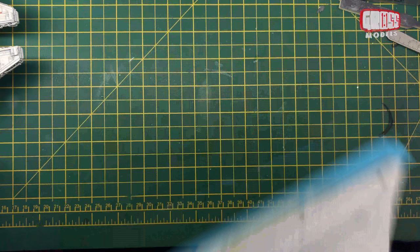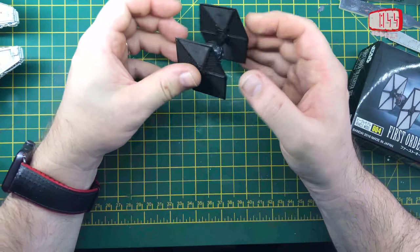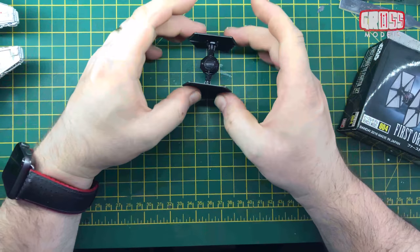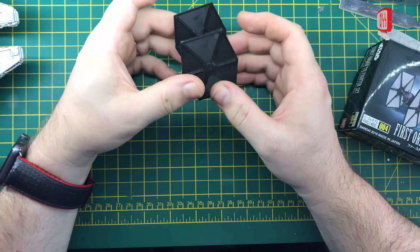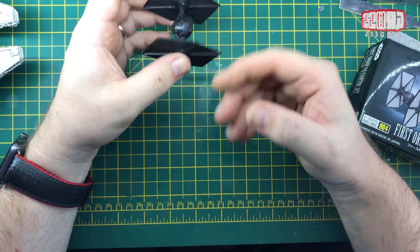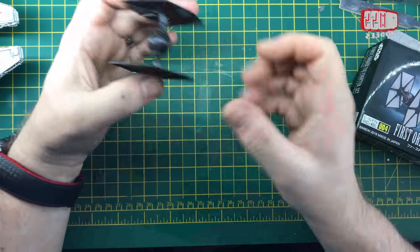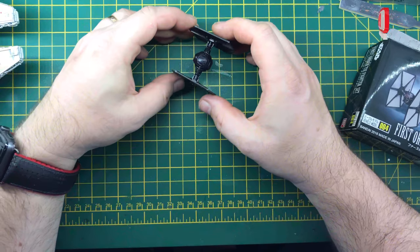Now the TIE fighter itself — I've got the first order set. I've just literally snapped together the normal first order TIE fighter which isn't glued so I can take it apart. This is going to be damaged and broken and crashed. So the first thing I need to do is get this damaged and then painted up. The damage is going to be done using a Dremel to cut away the lower part of the wings. Backward damage, scratch up, cut away little bits, set fire to bits, drill holes and generally knacker it up. I'll be using some of the broken bits to lay behind it on the terrain.